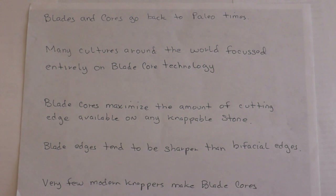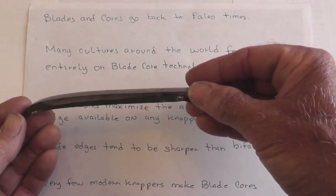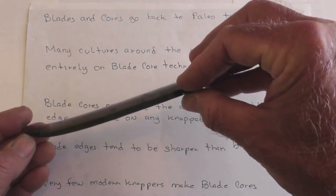Blades and cores go back to paleo times. Many cultures around the world focused entirely on blade core technology. Some focused both on blade cores and bifaces, while others made only blades from cores. Blade cores maximize the amount of cutting edge available on any knappable stone. Another advantage is that blades tend to be sharper than bifacial edges. This one is just like a razor blade — it's extremely sharp.